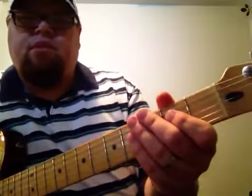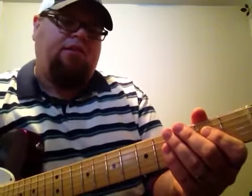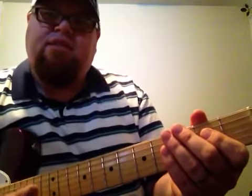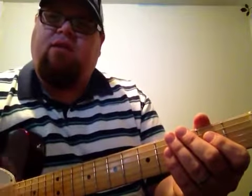I am Brian with MusicLessonsRiverside.com and this is my next installment of Licks That Everybody Wants To Learn. This is one of the licks that everybody wanted to learn when they were a kid. When I was a kid, everybody wanted to learn this. I gotta learn Crazy Train, I gotta learn Crazy Train.